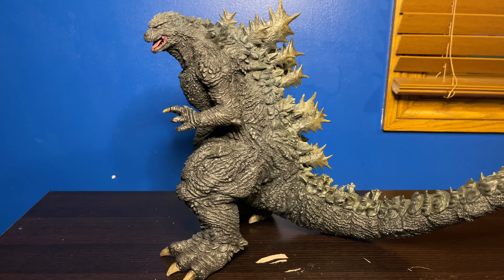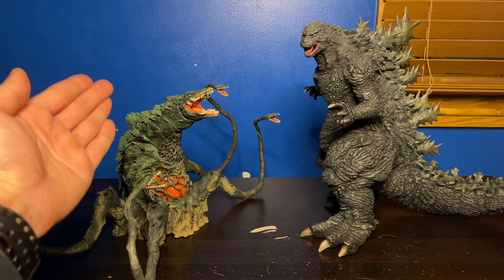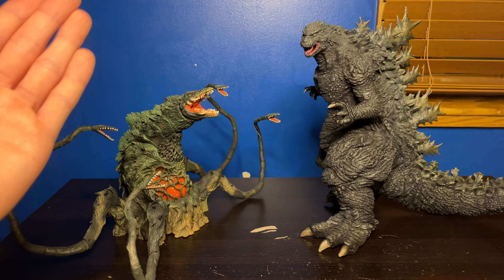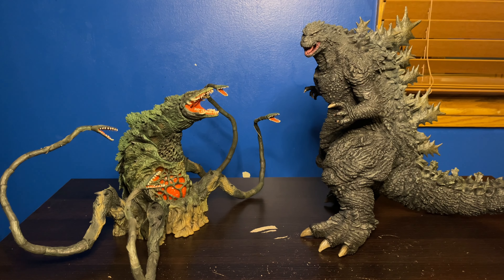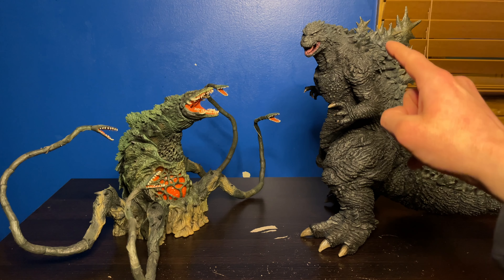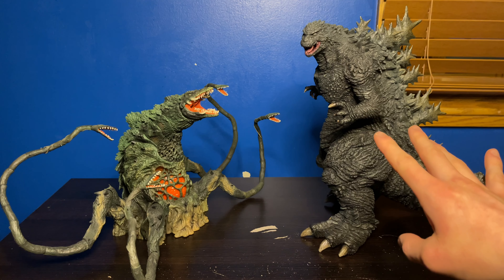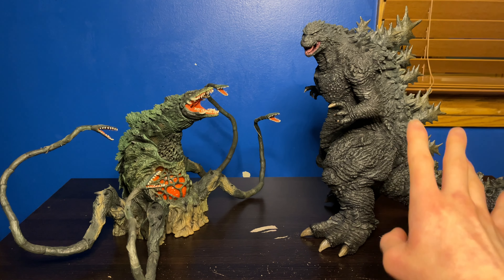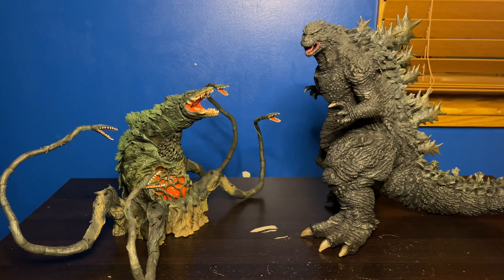Now it's time for size comparison. For our first comparison I have him next to the SH MonsterArts Biollante Special Color Version, which gives a pretty good sense of scale. Biollante looks so small compared to the Ride figure. I thought Biollante was a big figure — I was blown away by its size in my unboxing — but my reaction to this figure's size was on a whole other level. This figure is absolutely massive, so definitely clear up some shelf space.